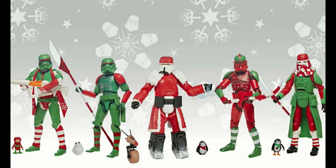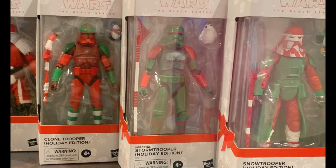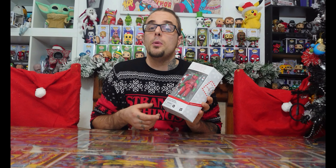Now, these figures have had some controversy. Some people love them, some people hate them. I saw pictures of them and I was still a bit on the fence about them, but they look so much better in hand, in box. In the series, as you can see, there's more of them to collect — four or five, I believe. I have two of them so far, so I'll probably hunt the rest of them down. We're unboxing and taking a closer look at the Clone Trooper.